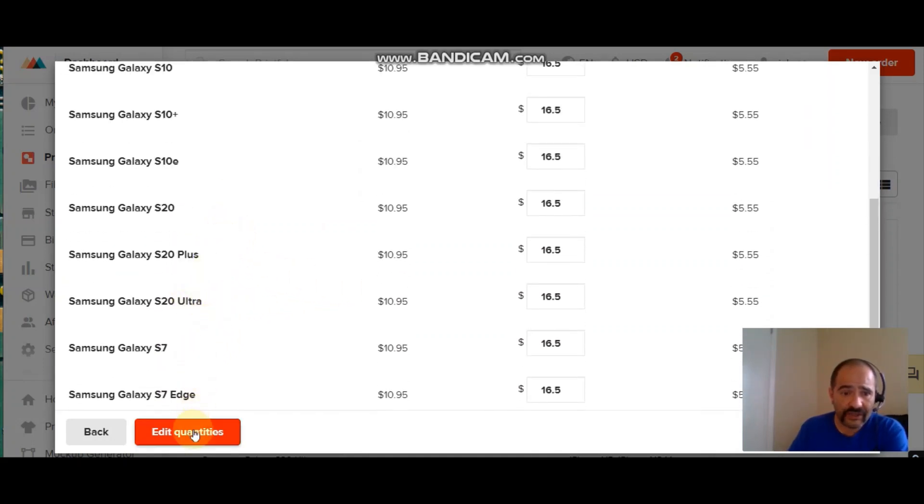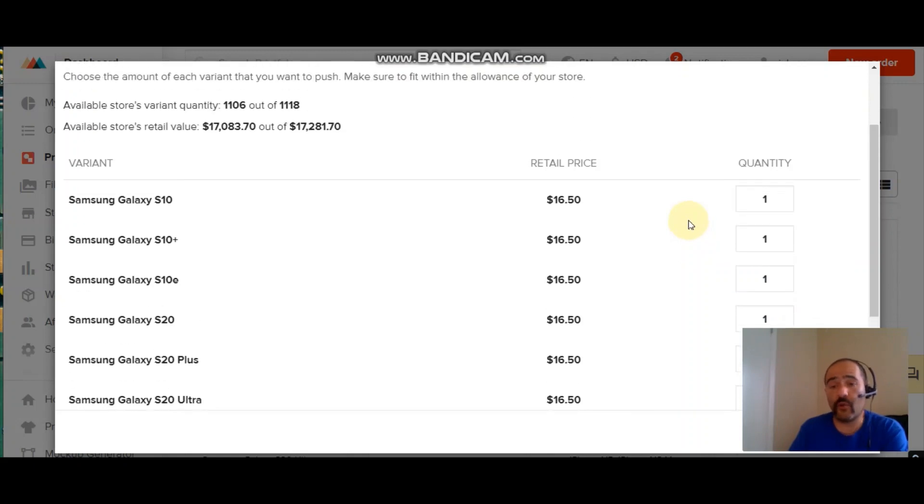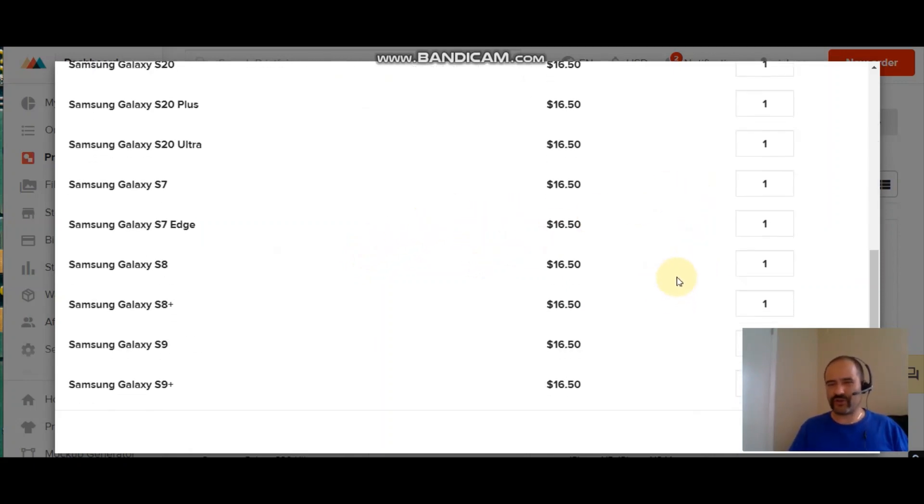Here you've got all your available options for this particular case — just edit the quantities. Be very careful: don't put 100 and 100 and 100 across the board because your eBay store might not have the capabilities to handle that. When I first started I did that and it maxed out my whole store — I had to call eBay to increase the limit. My store currently has a quantity of 1,118 already listed. I'll leave this pretty minimal and put one of each case to see if they'll sell.